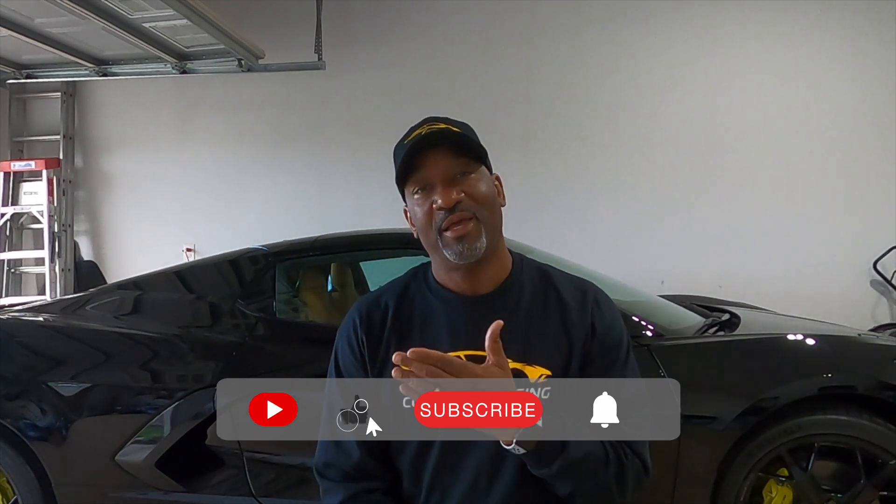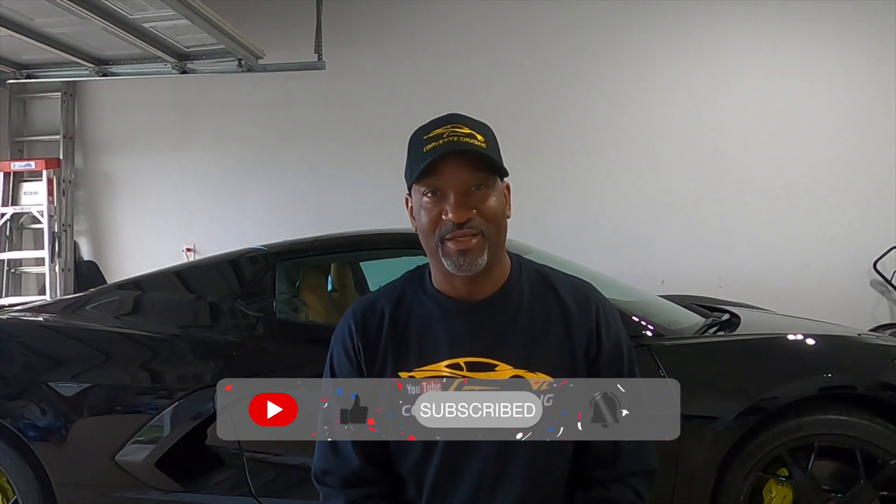Don't forget to like, subscribe, and click that bell notification so you'll be notified whenever I release a new video.